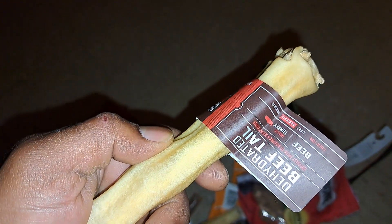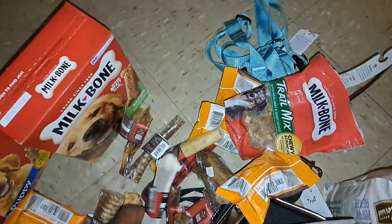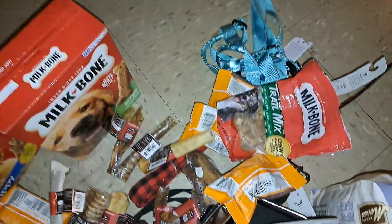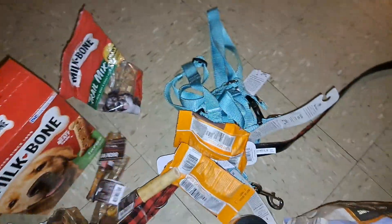Redbone. Smooch. Beef tail. This is for Smooch — duck foot snacks. For Smooch. Marrowbone. It's for Legend.